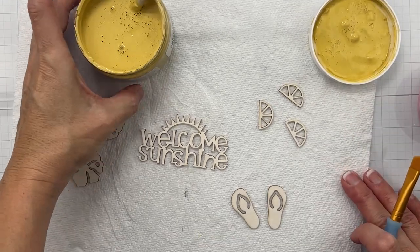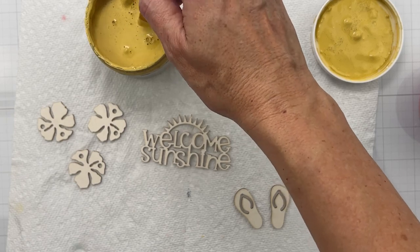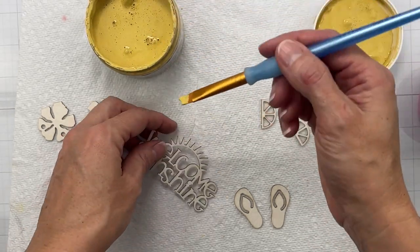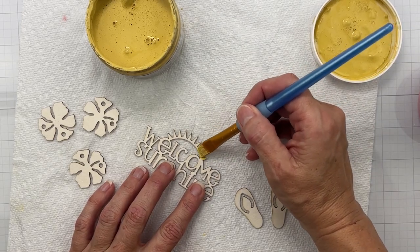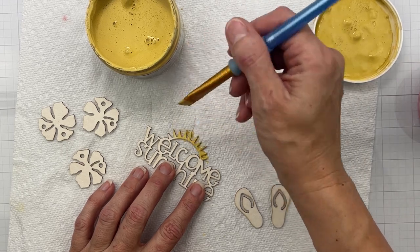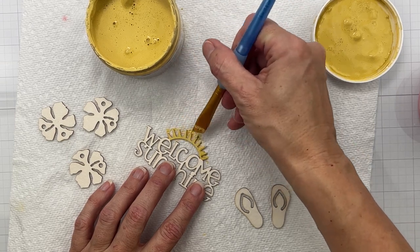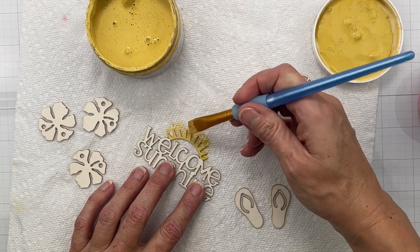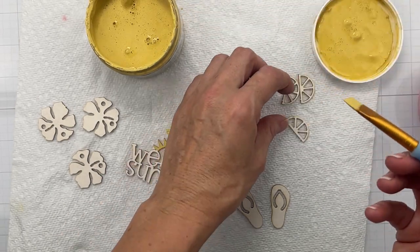I wanted to start by using my gorgeous yellow paint — this one is called Lemon. It's nice and vibrant and just perfect to go on my little sun here. One coat looks like it's going to totally do the coverage, and that is what's so great about chalk paints — they have fabulous coverage. I have that done, and I also want to do my little lemons in them.